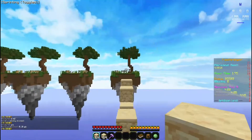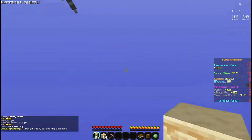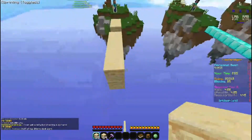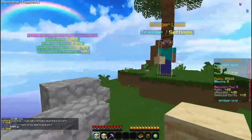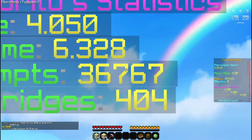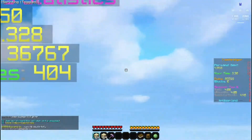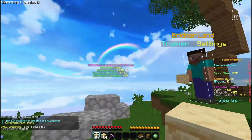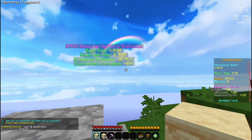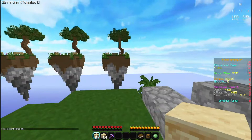I've basically been able to master telly bridging. I don't always get full tellies every single time, but I do most of the time. It takes a lot of time and effort — as you guys can see: 36,767 attempts and 404 successful bridges. That's a small number for that many attempts, so it just takes a lot of time.